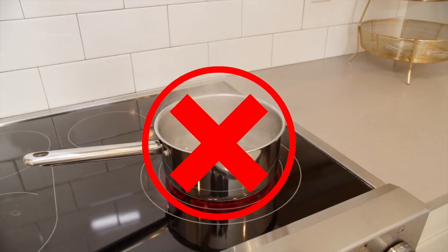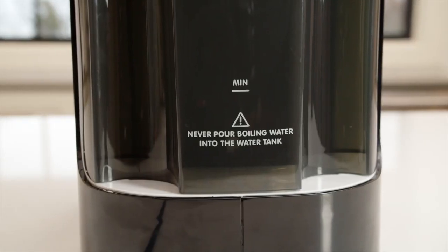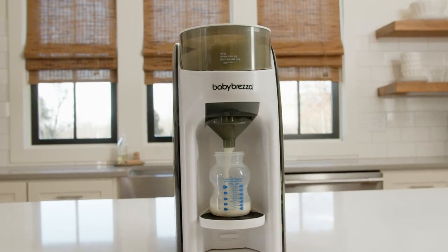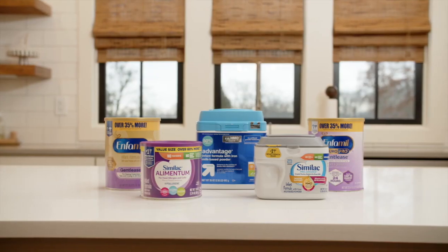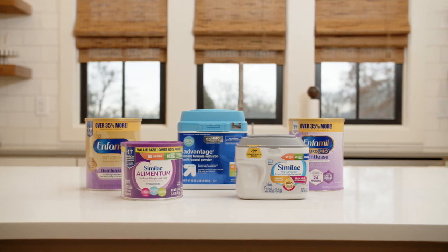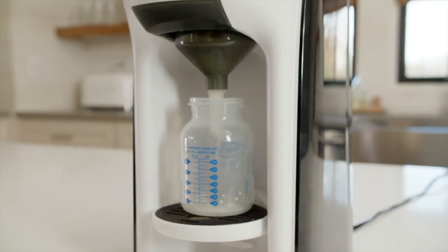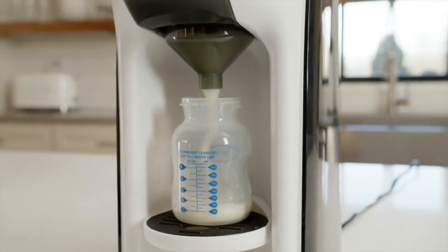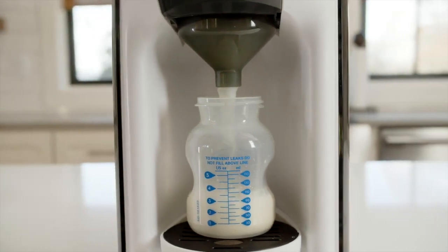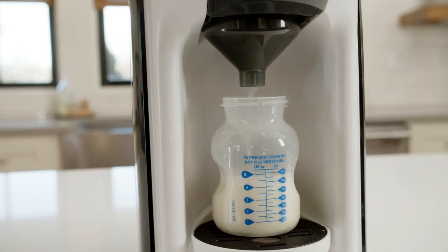This video explains that boiling water isn't necessary for making a formula bottle in the U.S., which is why the Formula Pro doesn't boil water. Boiling water isn't required for formula bottles because formula manufacturing is highly regulated by the FDA to ensure it's safe for consumption before it's sold. Though formula manufactured in the U.S. isn't sterile, the FDA requires significant quality control procedures for every batch of formula produced, including mandatory testing for pathogens like Salmonella.